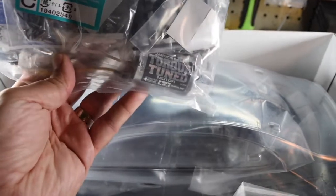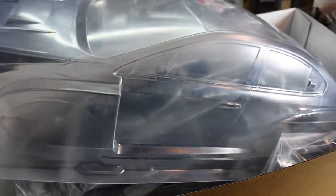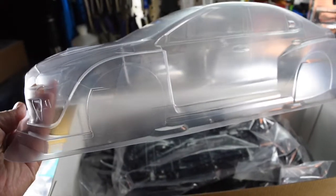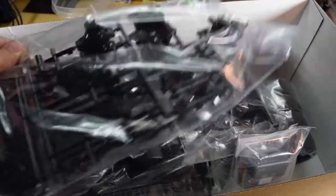Your torque tuned motor is in here, along with some zip ties and other things. Here is the Lexan body — looks pretty good. A little cutting will be needed, and of course paint. There's the foam piece for the front bumper, and just a bunch of parts in here.